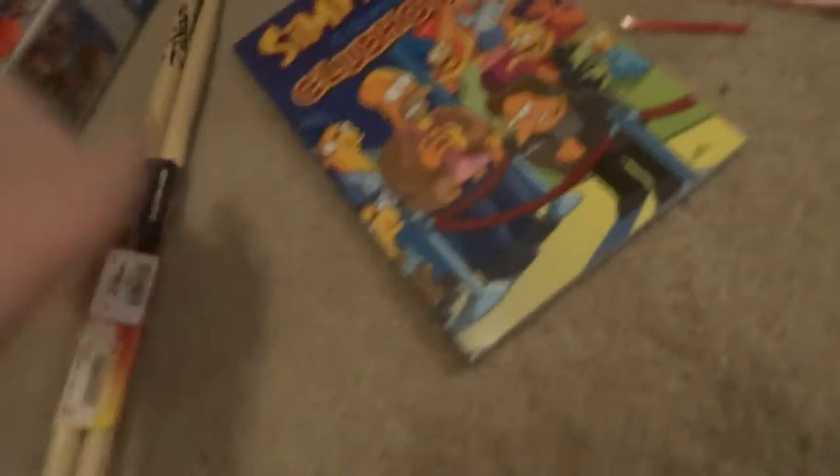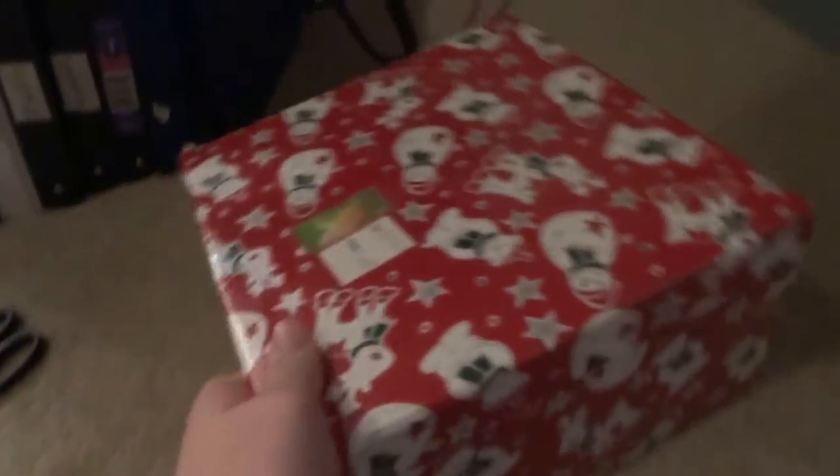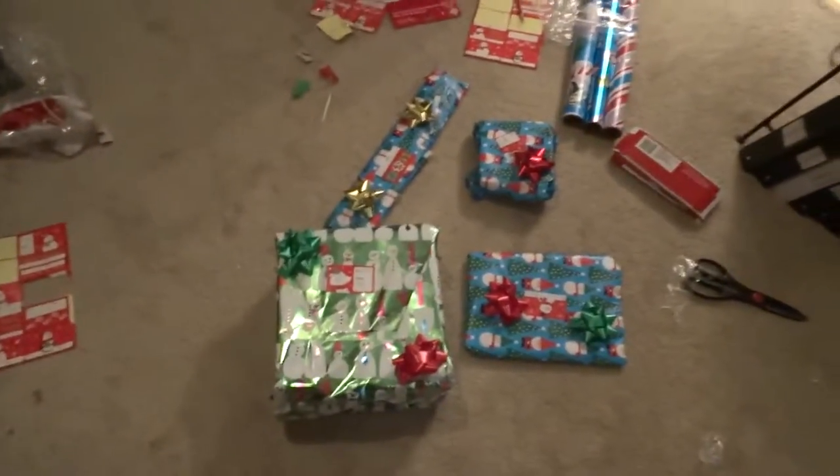Alright, so I got all my stuff here: a wallet, the puzzle, the drumsticks, the book. And I have this box from, like, years ago, so I'm gonna put stuff in here — and this is a box so you're not supposed to wrap it, but I'm gonna wrap it anyway. Let's get wrapping. Alright guys, so I just finished wrapping and I got one, two, three, four things. So we're gonna go put it under the tree now. Let's go put these under the tree.